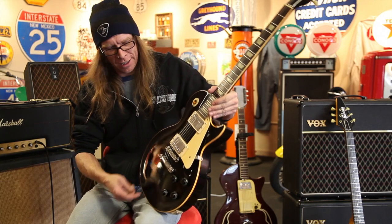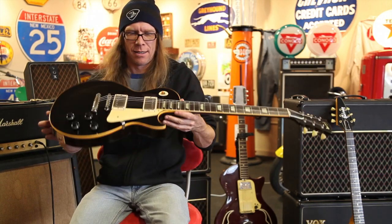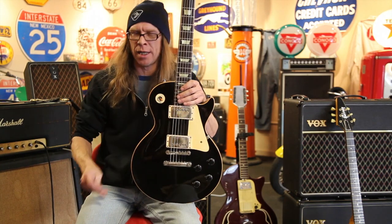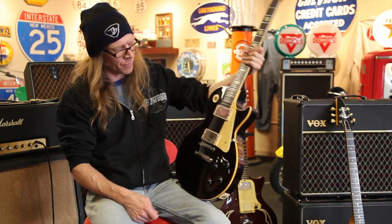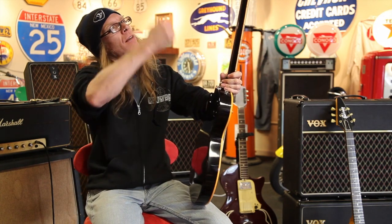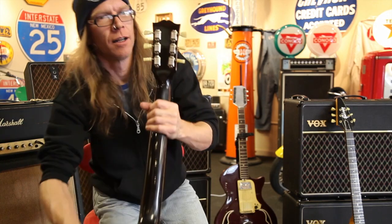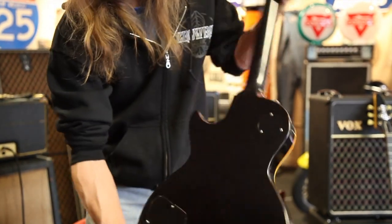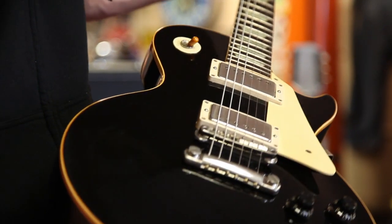We've got a little visitor here today at Rumble Seat Southwest. This is a 1960 Les Paul Standard which was ordered in 1959 by a gentleman who could not afford a Les Paul Custom. He said, 'Can you paint me a black standard?' They grabbed a flamey burst off the rack and sprayed over it. Then they took their ink stamp and put their 1960 number over the 1959 number. You can see the cherry red bleeding through on the serial number — and if you get just the right reflection, you'll see a super flamey top underneath.